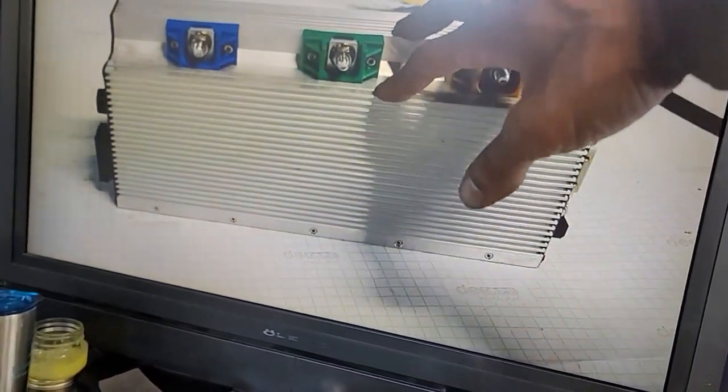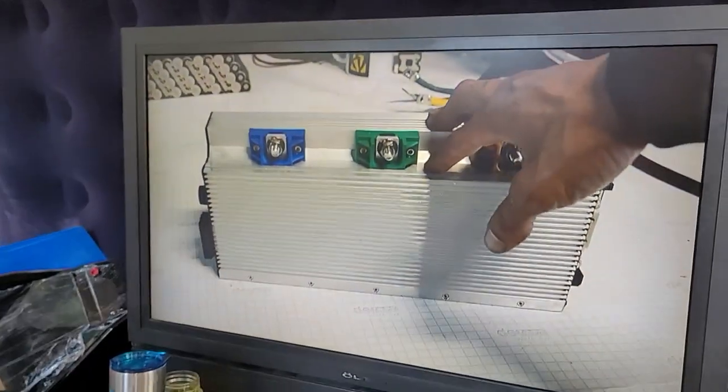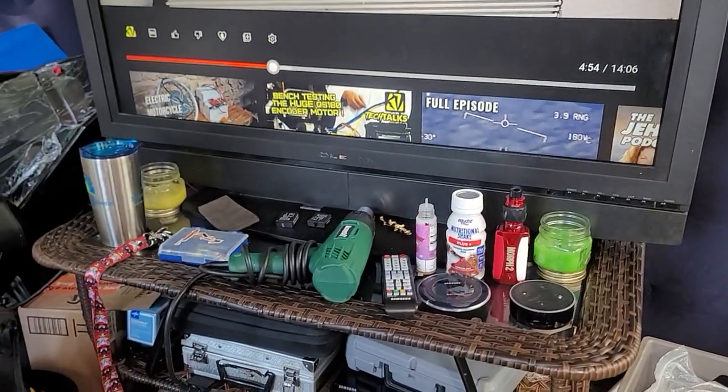What's nice — and what I noticed on the specification sheet for this controller — is it features CAN bus. Now, what the hell is CAN bus, you may ask? Anyway, let me speed up to what I really want you guys to see.